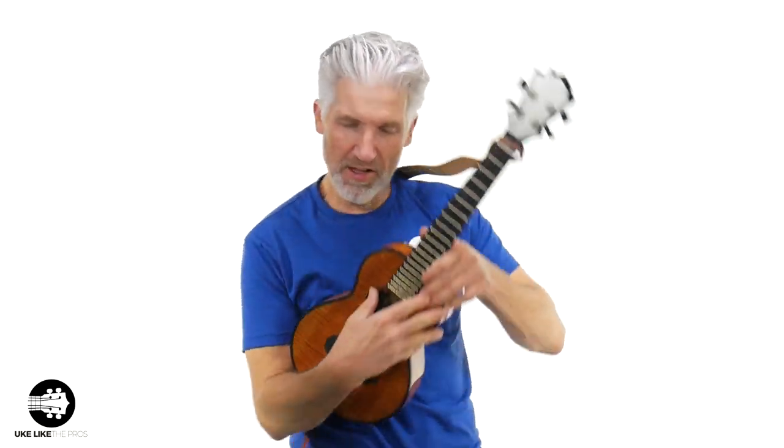In this video, I'm going to show you the magic of the low G. I'm going to give you five examples of why the low G is so magical.